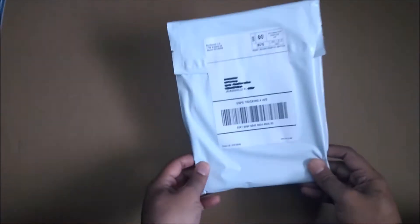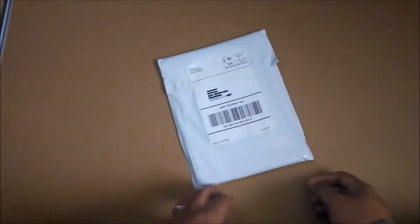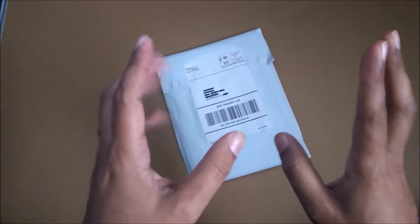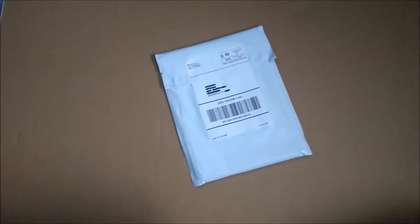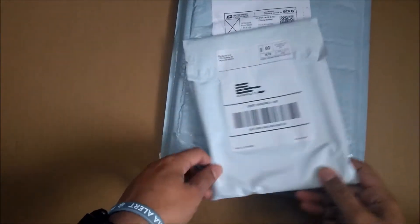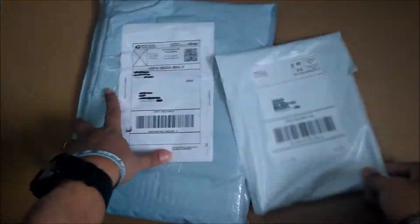That's right, so we have here a Tintin comic book. I'm gonna do two Tintin comic book reviews. Yep, that's the second Tintin comic book, and this is the first. So today it's gonna be two Tintin comic book reviews.